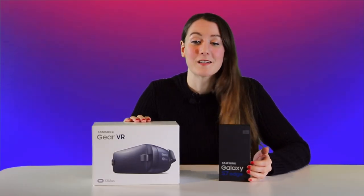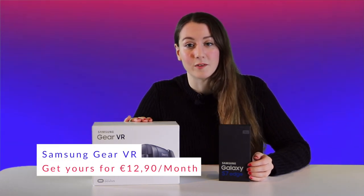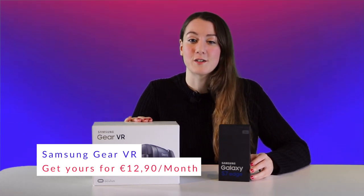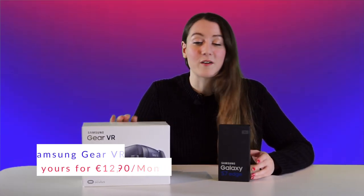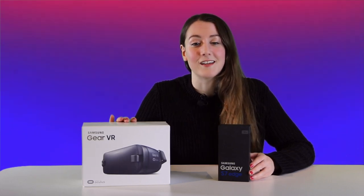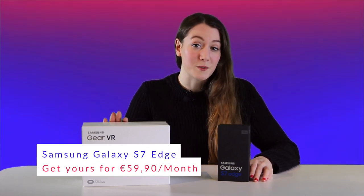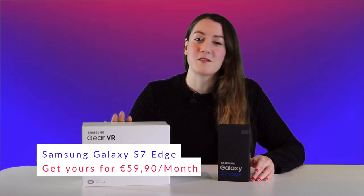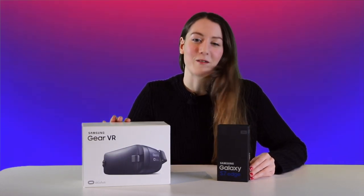Normally, you can get the Samsung Gear VR virtual reality headset from GetGrover.com for 12 euros and 90 cents per month. Right now, you can get it for just 7 euros and 90 cents per month. And if you already have a Samsung phone, you don't need anything else to start playing with virtual reality. But if you want the phone too, the Samsung Galaxy S7 Edge is available for 59 euros and 90 cents per month on subscription from GetGrover.com.